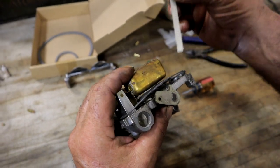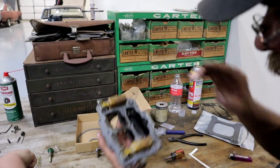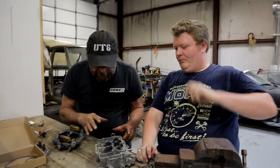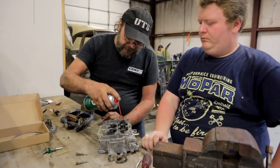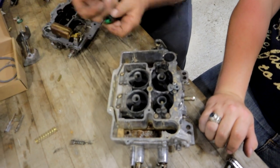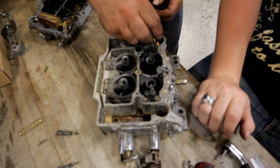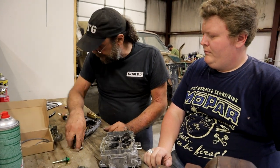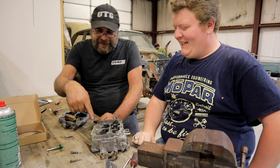One inch on the drop, fourteen thirty-seconds — that's good to go. We got all of this locked down and they're tight. The first thing I want to do is test the accelerator pump just to make sure this is all going to work — use a little gasoline and make sure you get a good squirt out of there. Much better.